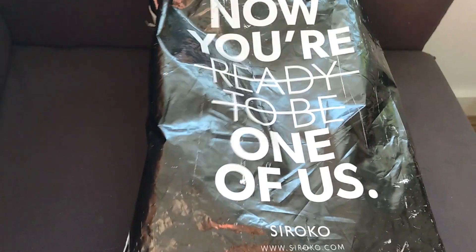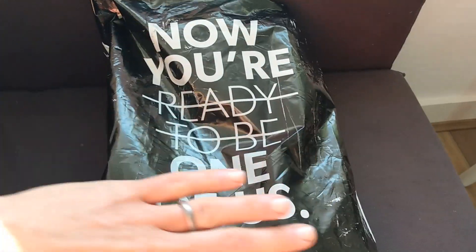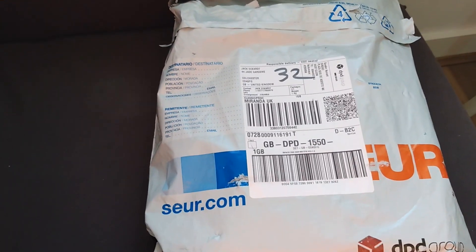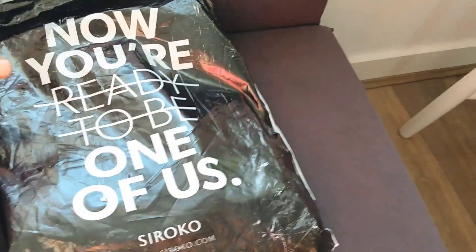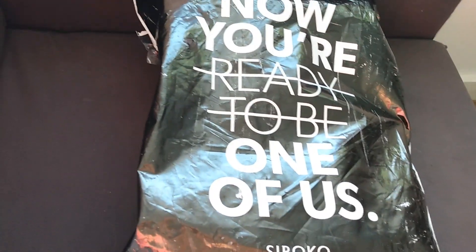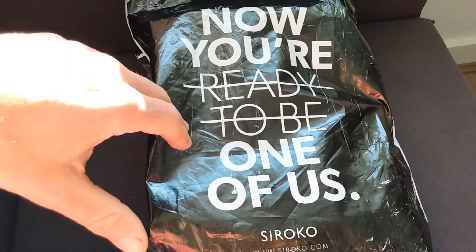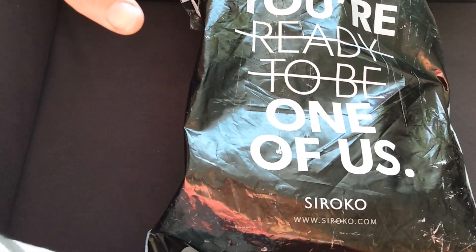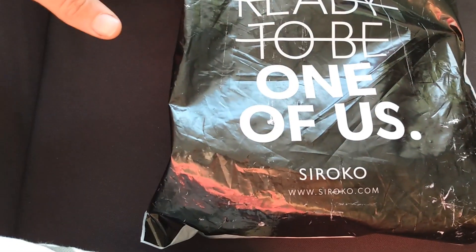So this is the bag the sunglasses come in. One thing to note is they come in their own branded bag with the Sirocco brand image on there. They came from Spain — I'm not sure if they're manufactured in Spain, but no problem with that. Fast delivery, about three or four days to get to the UK, so that was good. I quite like this whole branded bag, because that tells me it's quite a reputable brand — not everyone can afford to do that.